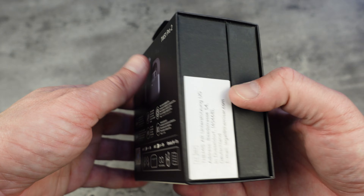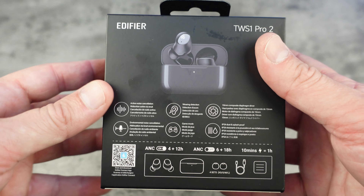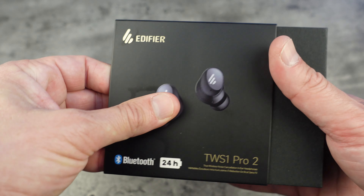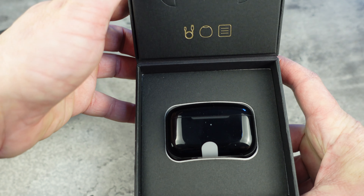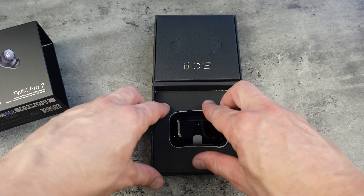As you can see, there's a box there. Lovely presentation there by Edifier — they made it look really, really nice. There's some of the features which we'll look at shortly. Let's open up the box and see what comes in it. So it's very much like a jewel box that you get in jewelry — you open up and there you go.